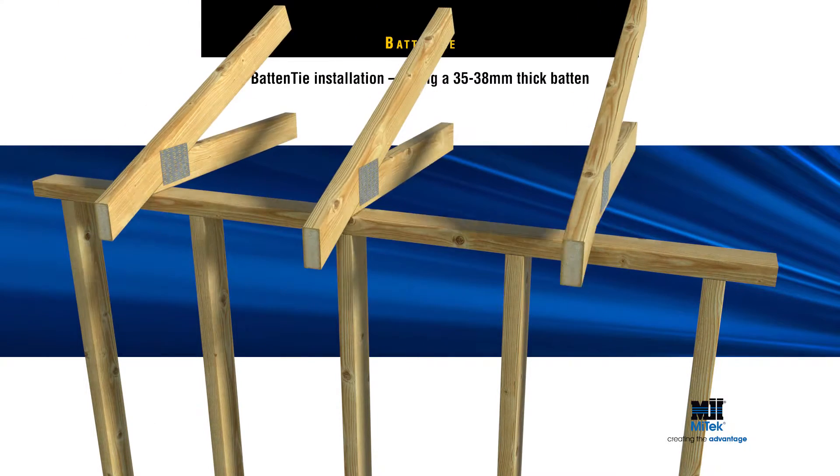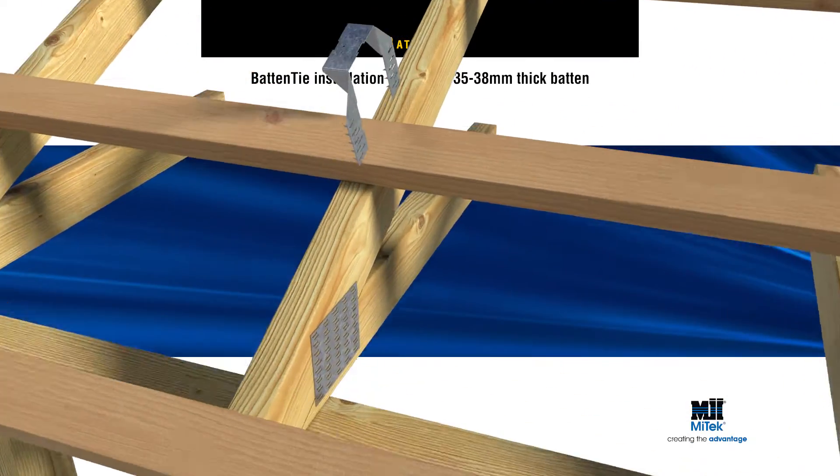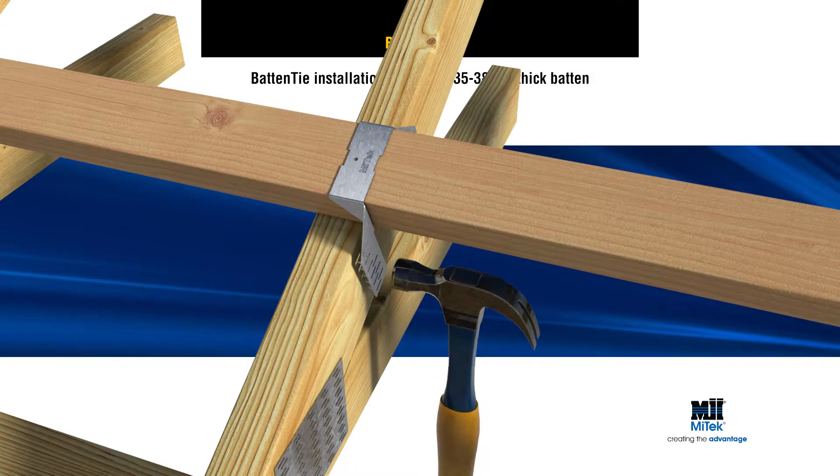For correct installation, position the MyTek Batten Tie over the top of the roof batten, then hammer both sides of the batten tie into the rafter.